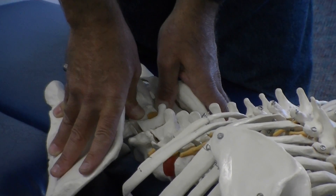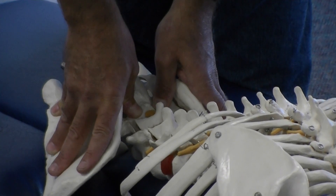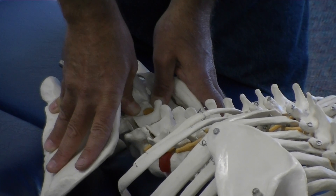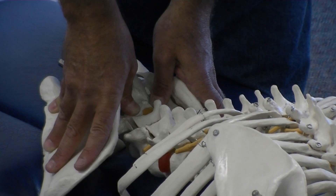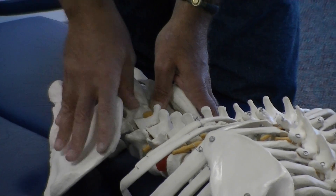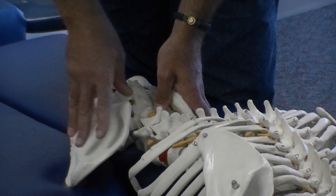If it's springy — meaning it gives and recoils bilaterally on both sides — it means the joint is doing well, in which case move on. If you feel one side more resistant than the other, that side of more resistance is considered the side of dysfunction. We'll look into those a little bit later.